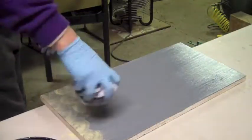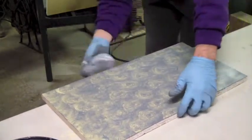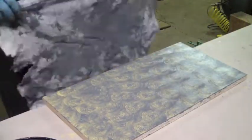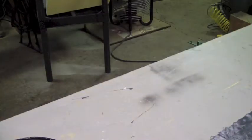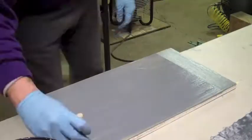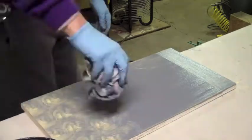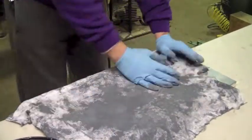One thing I would highly recommend if you decide to do this project with the same technique is to use a separate rag of the material. Right here, this is getting so heavily coated with paint that it's not pulling up as good and not leaving the pattern like I'd like. I could have grabbed another piece and just didn't — so if you're doing this type of technique, highly recommend changing out your rag a lot more often than I did.